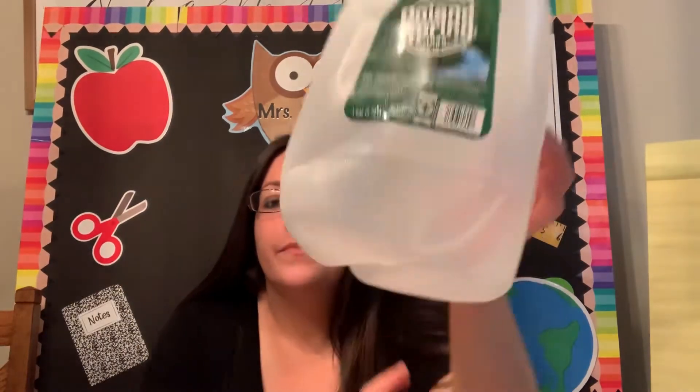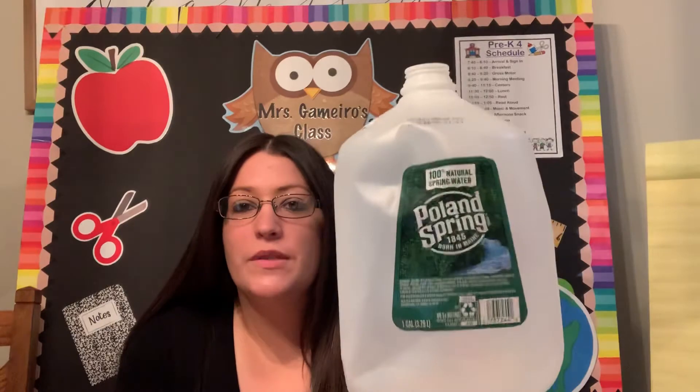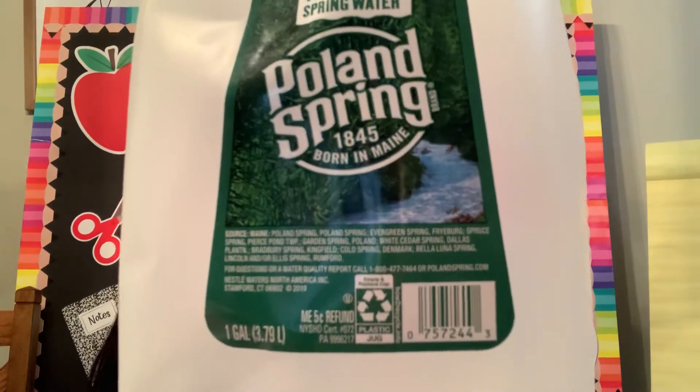Something like this — our plastic water jugs. Look closely. I see that symbol; it's nice and big right on the front. I didn't have to look too hard for it. And it says plastic jug: empty and replace the cap. So all I have to do when I'm finished with this is put the cap on, and now I can put it in my recycling to be made into something new.